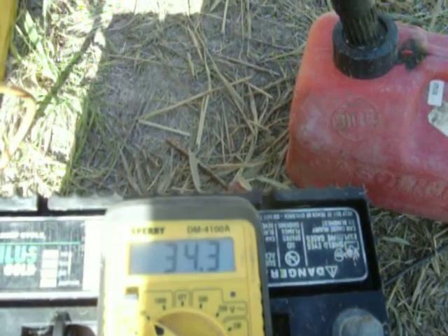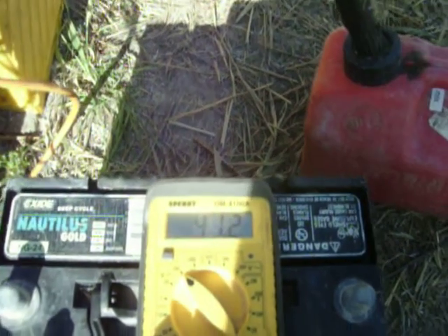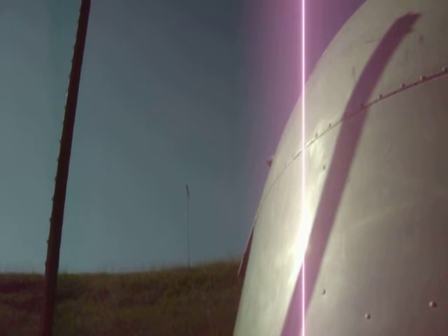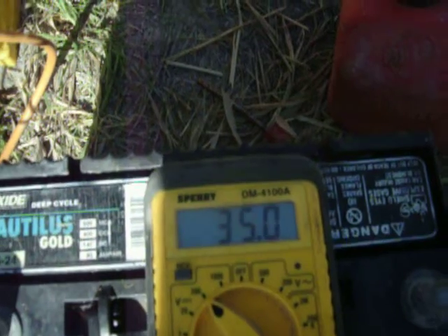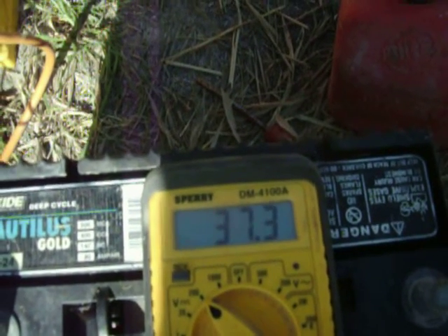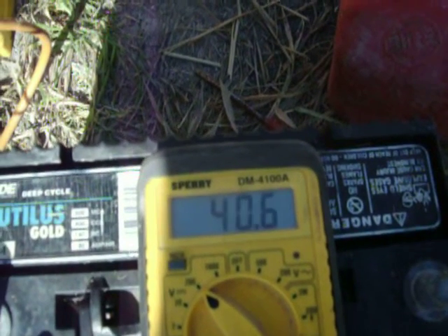Alright, as you can see it's picking up speed real fast — back up to 40 volts. Those blades are moving so fast I can't see them. The digital camera might freeze-frame them and might make them look like they're probably not going as fast as they are.